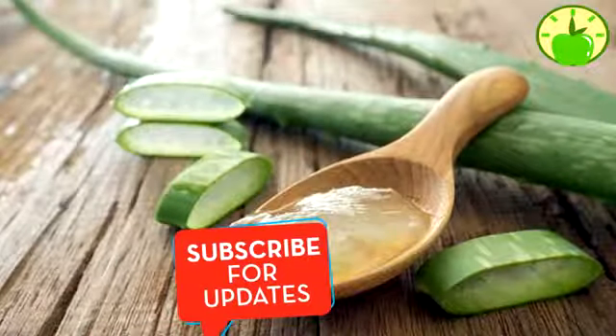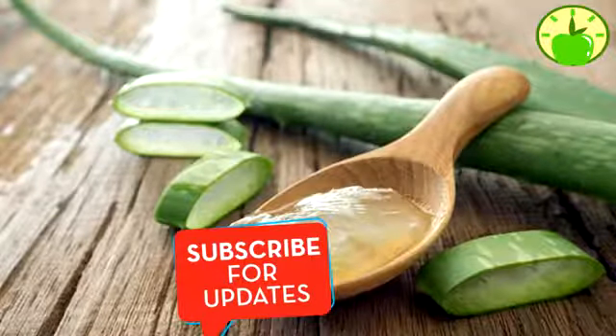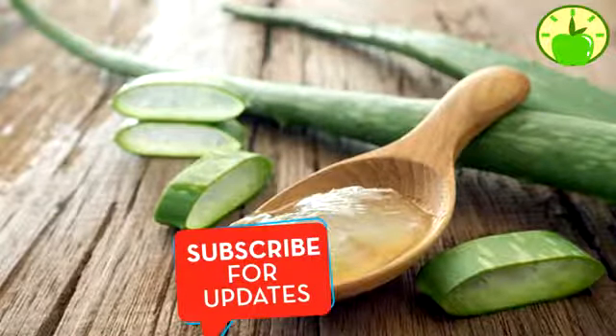Here's how to use aloe to promote healthy, shiny hair growth. What we will need: aloe, apanka, castor oil, coconut oil, and vitamin E capsules.